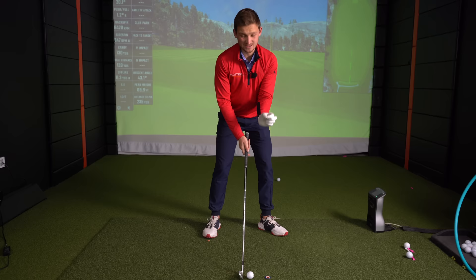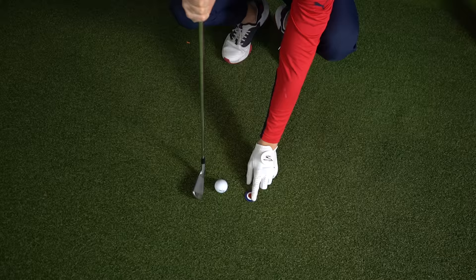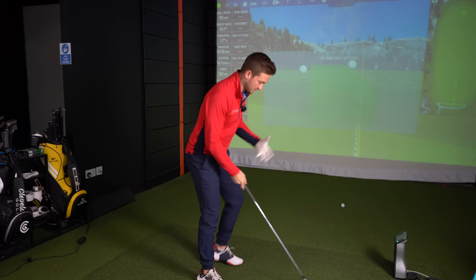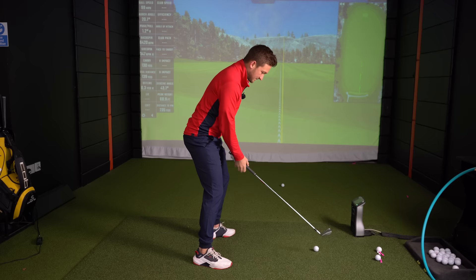I placed the marker a little further than that just to give you an exaggerated example of where the bottom of the arc is. I'm going to be looking around about this point here as a great focus point to hit down to. We're on the mat inside here so we haven't got any imperfections, but if you're on the fairway or in the rough there's going to be a slight imperfection on the ground you can concentrate on. I'm not looking at the ball — I'm going to look just that millimeter in front.